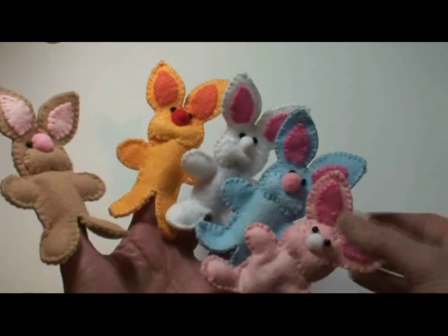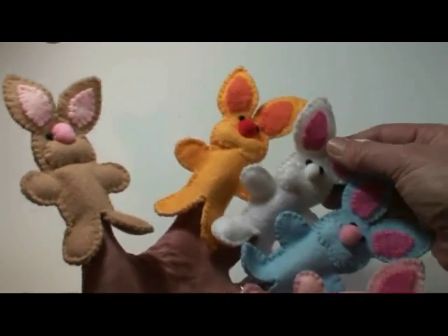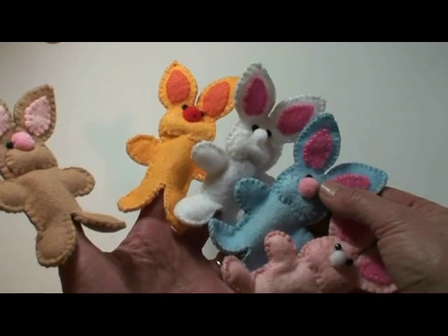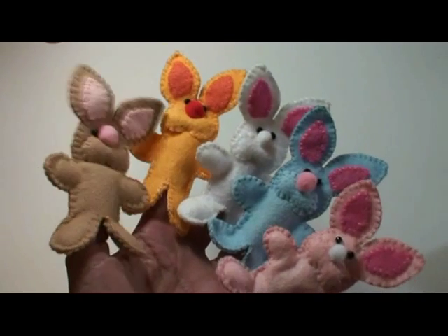In this video we're going to show you how to make the finger puppets that are in this free pattern. Be sure to download it on our website — we'll give you the link down below.